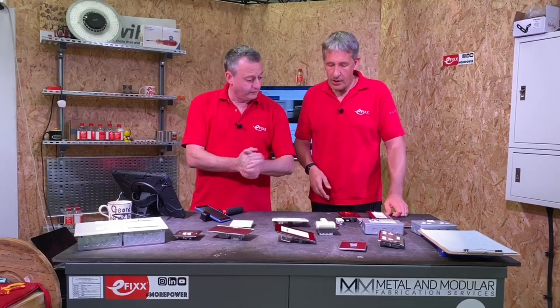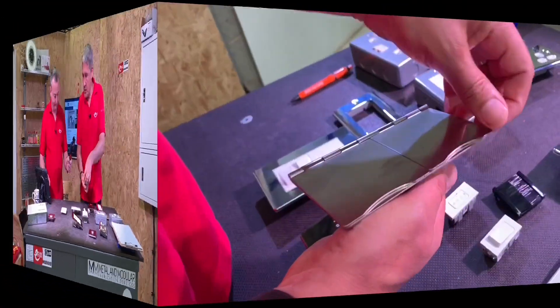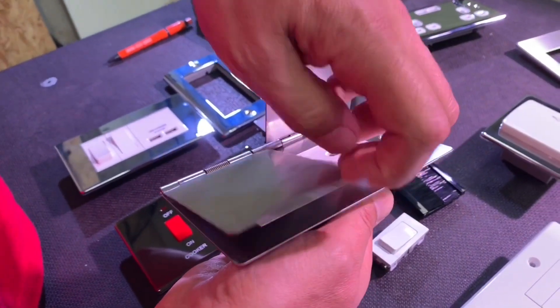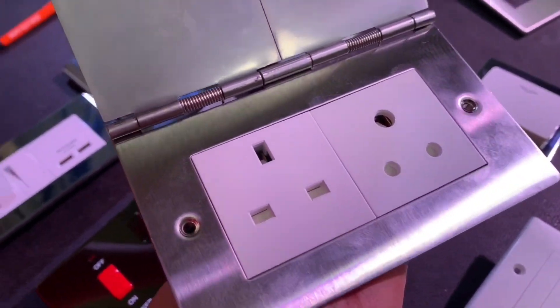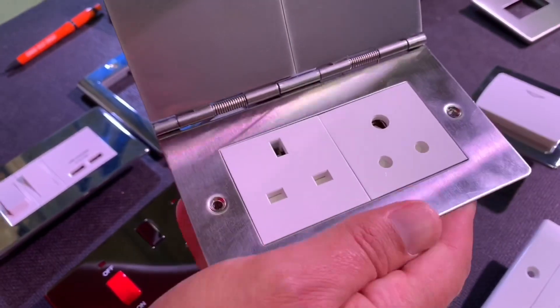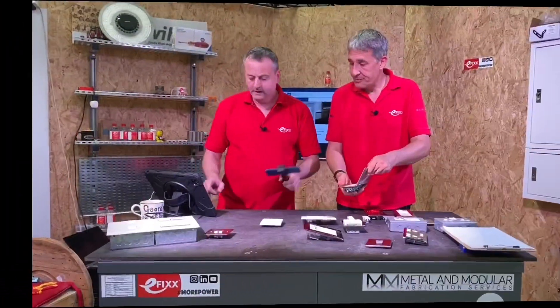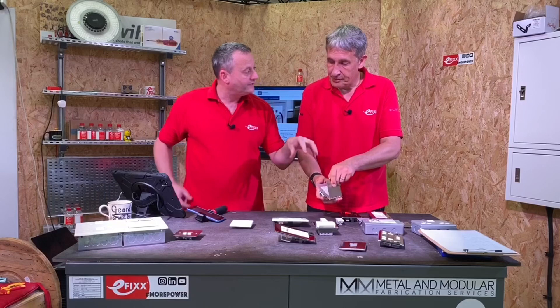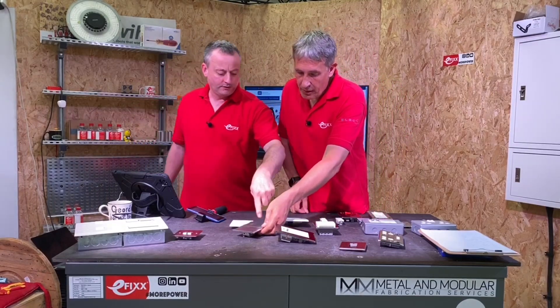There's also a lovely floor socket here. In this one I've combined a 13A with a 5A outlet in the same plate — useful for conservatories or where sliding glass doors mean there's no wall space. Generally people don't bend down to unplug, they tend to yank the lead, which can damage the socket. But with the Euro module approach you only replace the insert — the expensive metal surround stays in place, just click in the new insert.